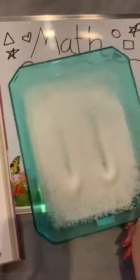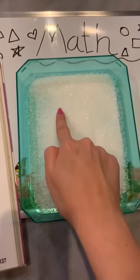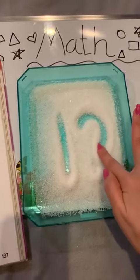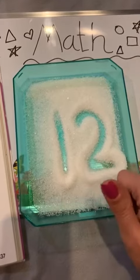Now I will take it again to write number 12: 1, and the other digit will be 2. Here we have number 12.